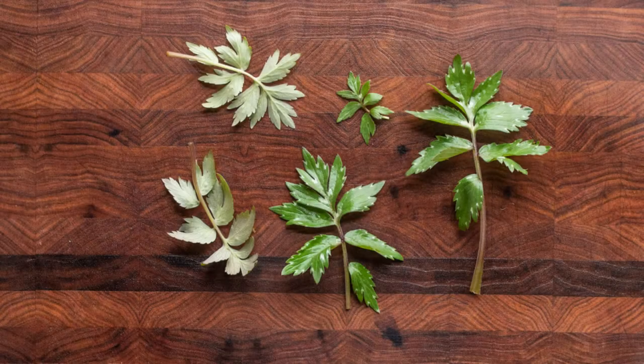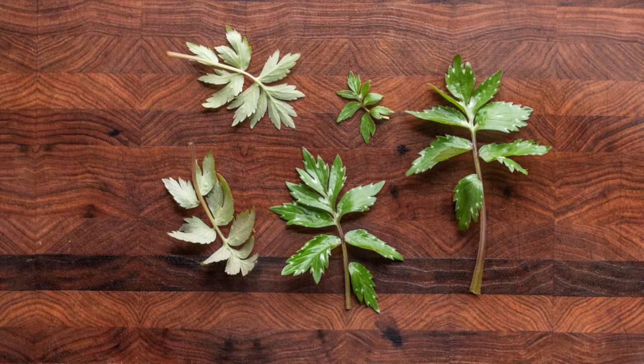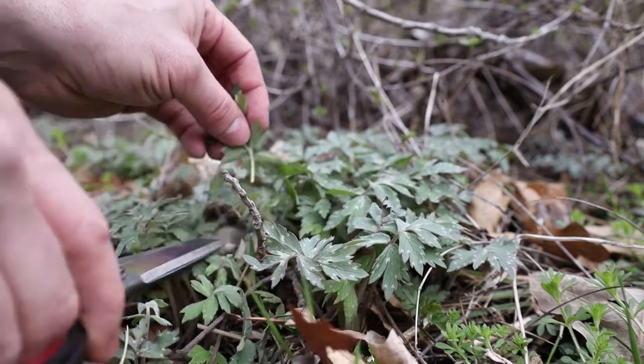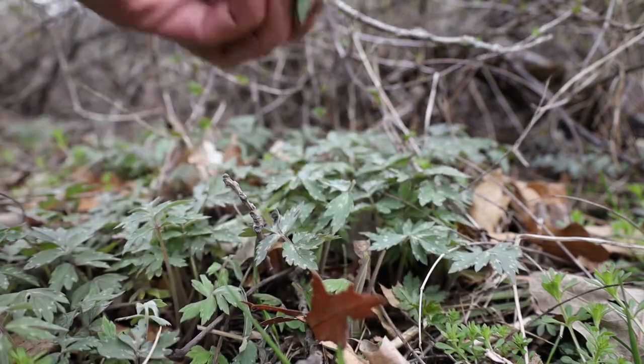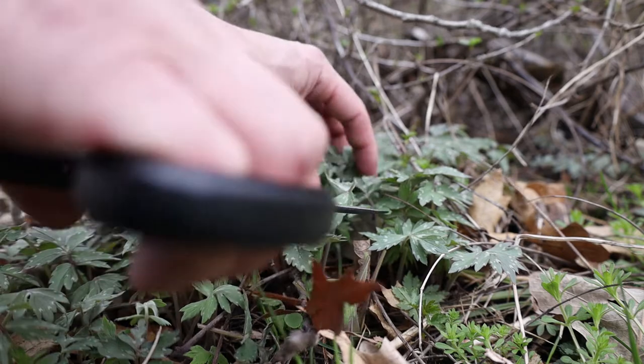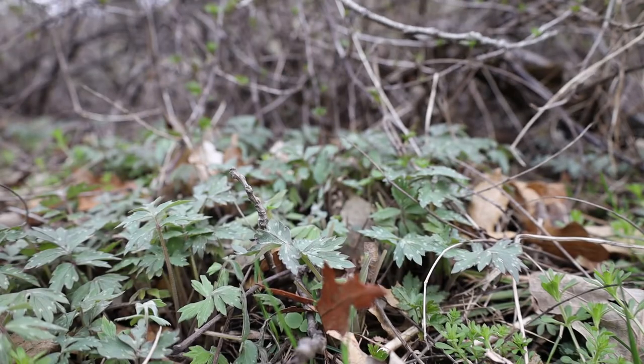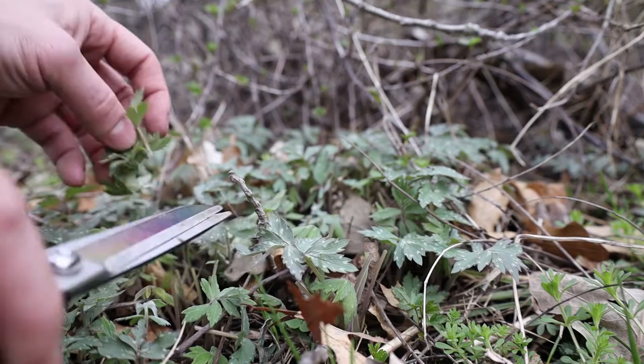Next, Virginia Waterleaf, Hydrophyllum virginianum. This is kind of an ephemeral — it'll come up at the same time as ramps and the other ephemerals, and it'll keep going through spring into the summer. This is a pretty aggressive plant too, so you don't have to be scared about harvesting too much of this. It's also not great for salad; this is a green that you want to cook. So I'm just going to add a little bit to the Previgione mixture.